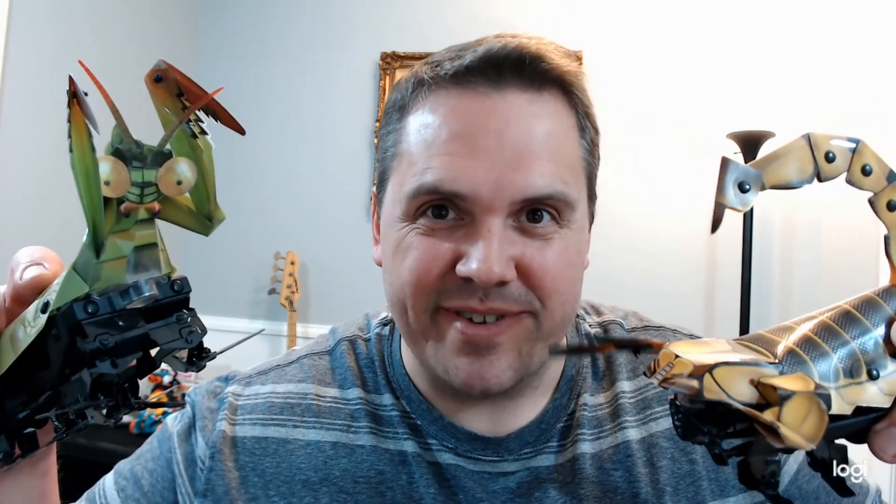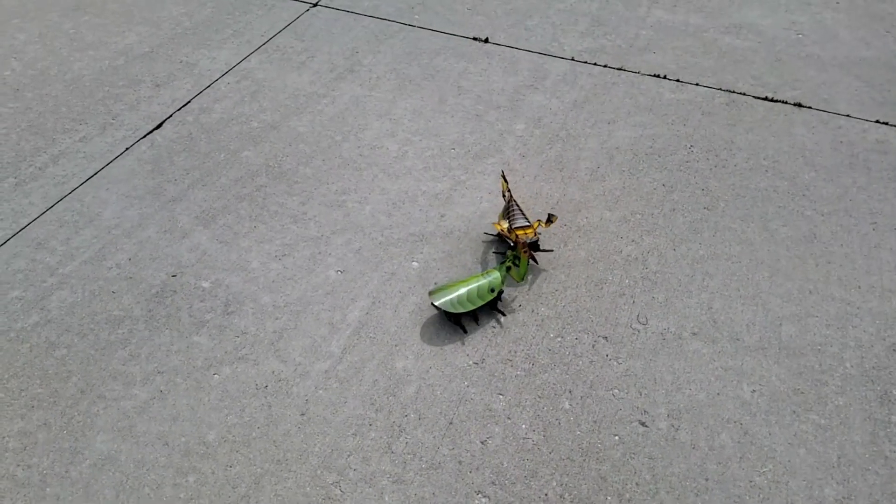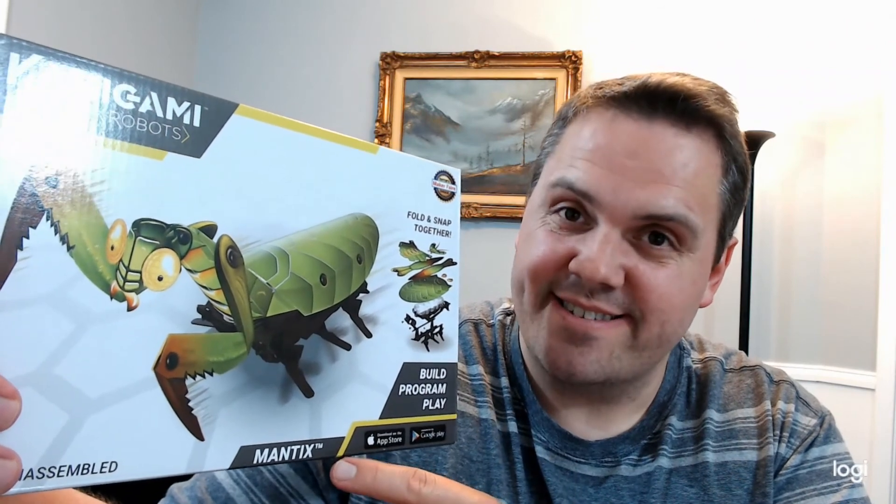I tested two Kamigami Programmable Insect Robots for Kids using the downloadable app and battle mode. The battery-operated Kamigami Praying Mantis, or Mantix, is just like the Scarax that I reviewed a couple weeks ago. They both come unassembled, so building them and programming them is all part of the fun. This build-it-yourself robot platform is basically a simple snap-and-build system, controlled by an app downloaded from the Apple Store for iPhone and the Google Play Store for Android.